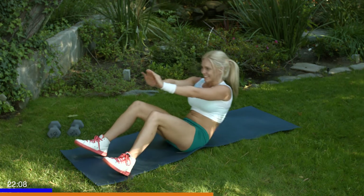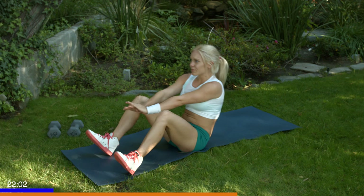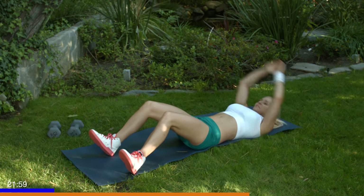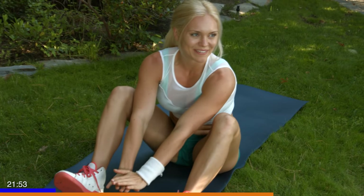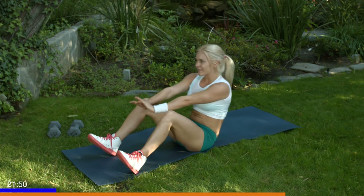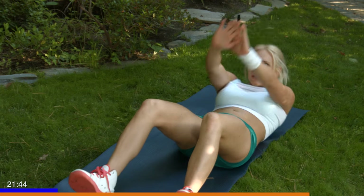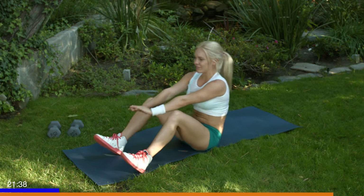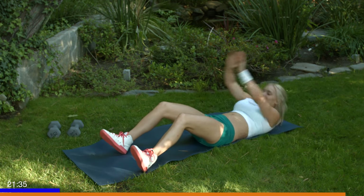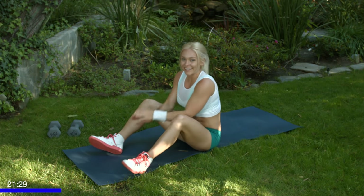Keep those heels flexed, toes up. Inhaling here, exhaling up. Five more, last five — don't stop now. Going for five, and four. Two more, you can do it. Last one, and one. All right.